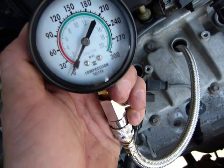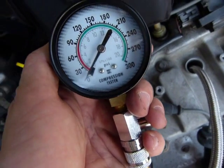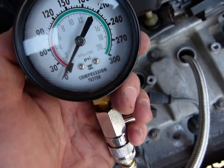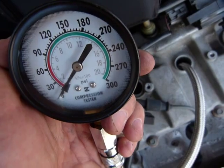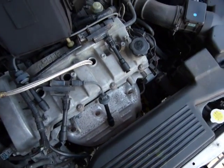This is fairly straightforward. The outer, bigger black numbers on the gauge are PSI. The inner numbers are kilopascal times 100. We're not going to do it in metric — we're going to do it in PSI.